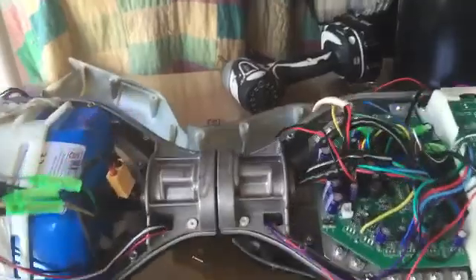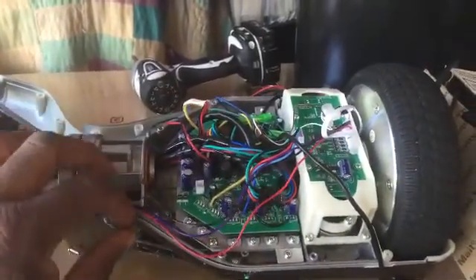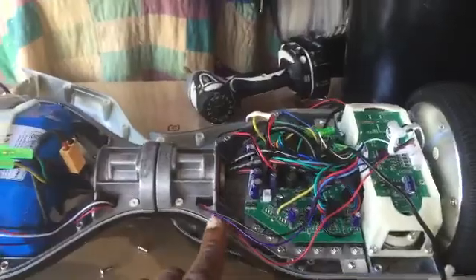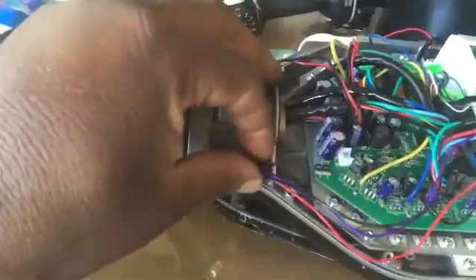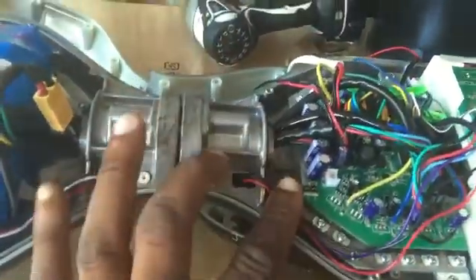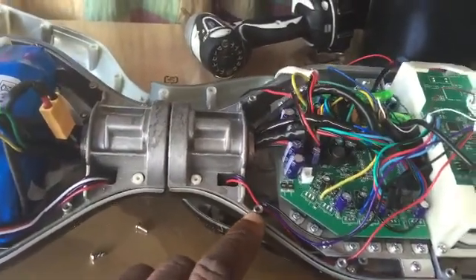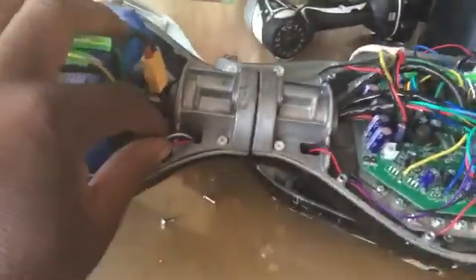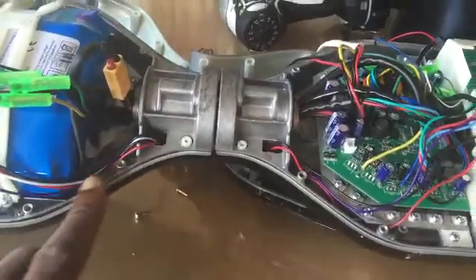Once you've determined the new logic board is good and not defective, make sure your wires are balled up and tucked in so that when you put the housing back onto the hoverboard, it doesn't pinch or cut through any wires. These wires go to the LED lights — make sure they are in the little notch here. Bend them in, make sure they're tucked out of the way and not interfering with any screw holes. Same thing on this side — tuck these wires into the little notch on the frame, and make sure they are out of the way of the screw holes.